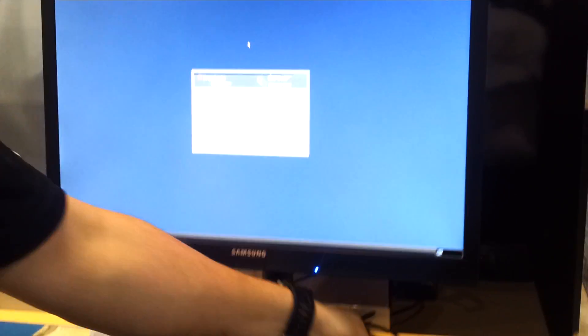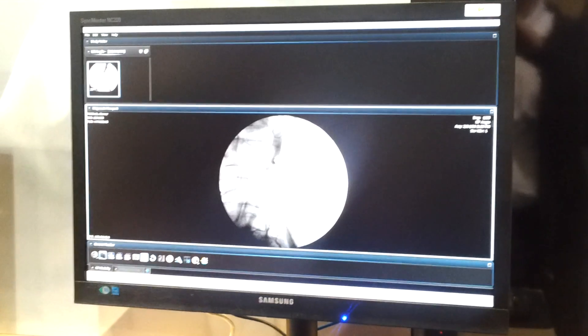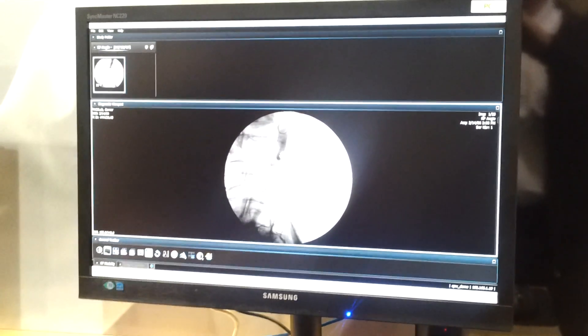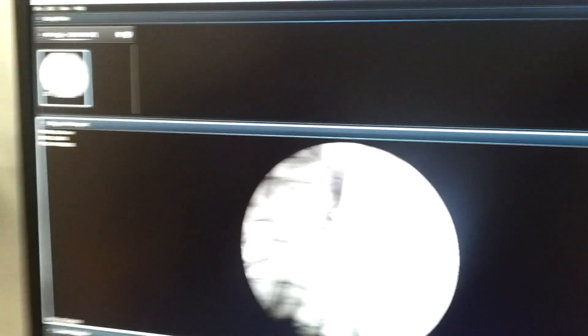what you'll notice is again you get that one-touch access into the virtual desktop — no need to type in usernames and passwords, no need to select desktop entitlements. It connects me directly to that VMware View desktop, and you'll notice that it's left in the same state it was the last time I used it.